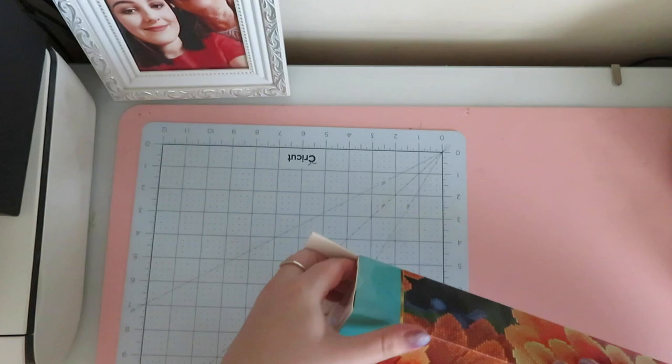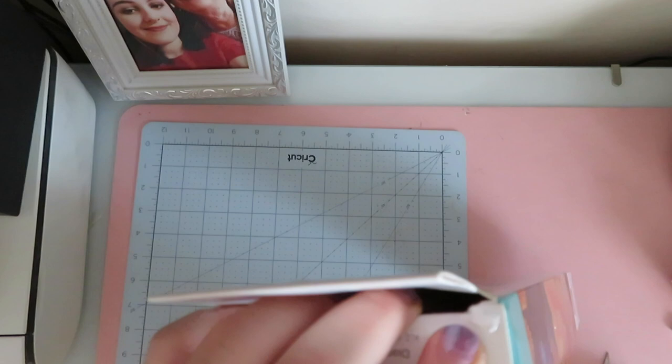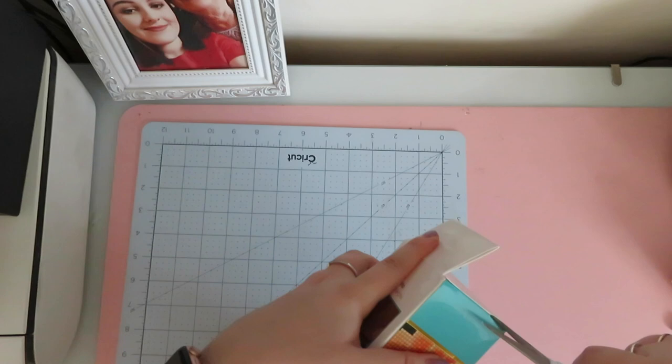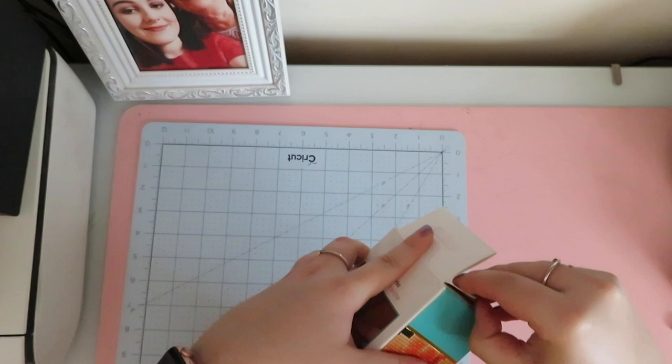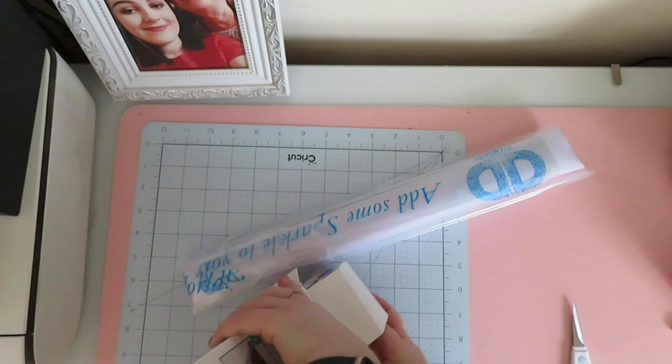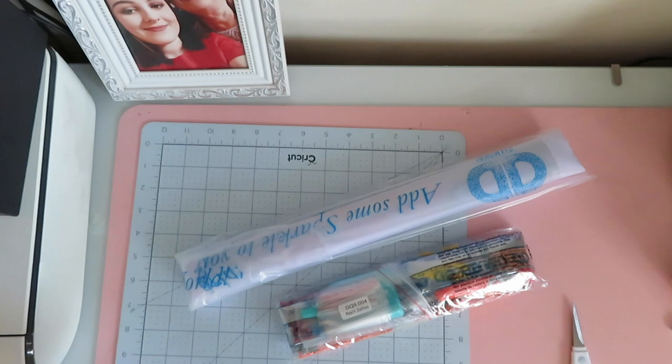I haven't actually got like a floral diamond painting before. There is sellotape on it, classic. Let's get in. So I'm intrigued to see what the square drills are like because the rounds are very nice — they've got a different top on them and they can sparkle a lot. In we have the canvas, the drills, and it looks like the accessories set is in there too.